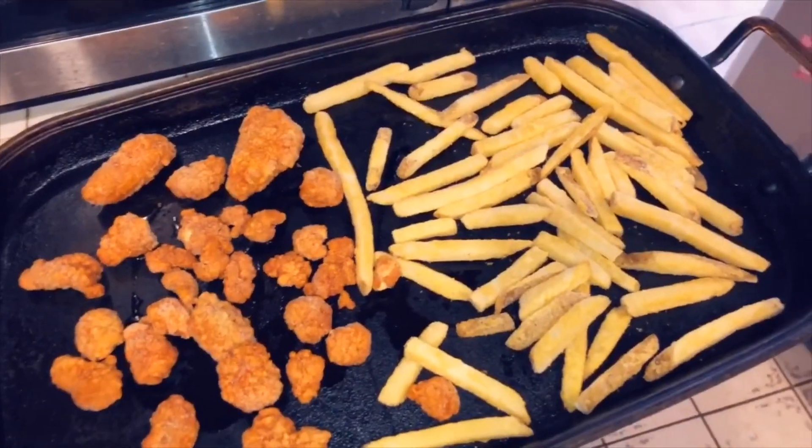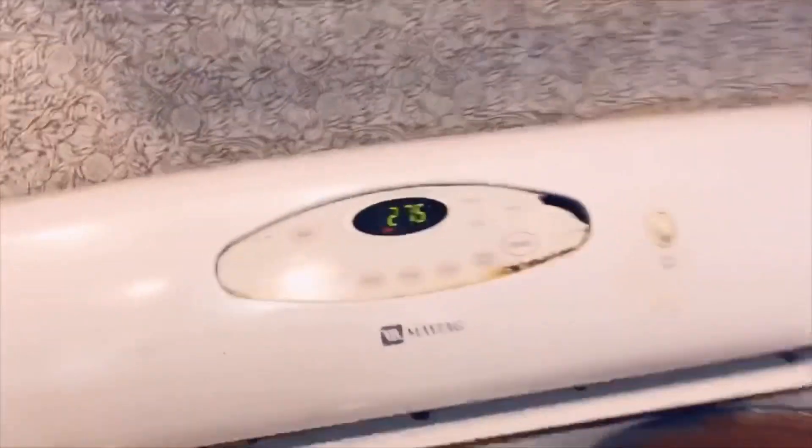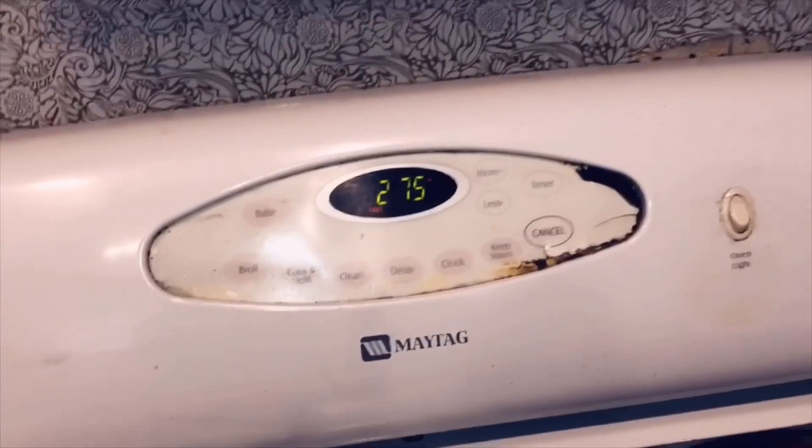So I have the chicken wings and the french fries, and now I'm gonna season them with some salt and pepper and call it a day. The oven is preheating and it's at 275, so we need a couple more minutes for it to be ready. While that's going, I'm gonna go ahead and change into my after-school outfit.